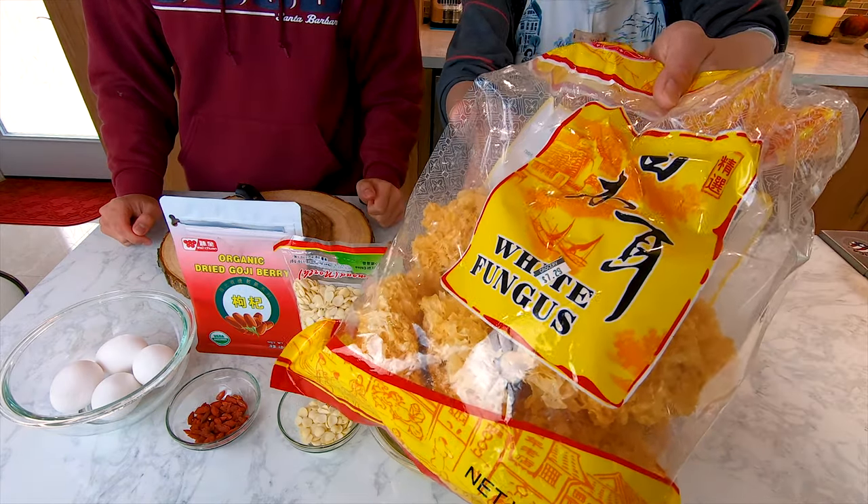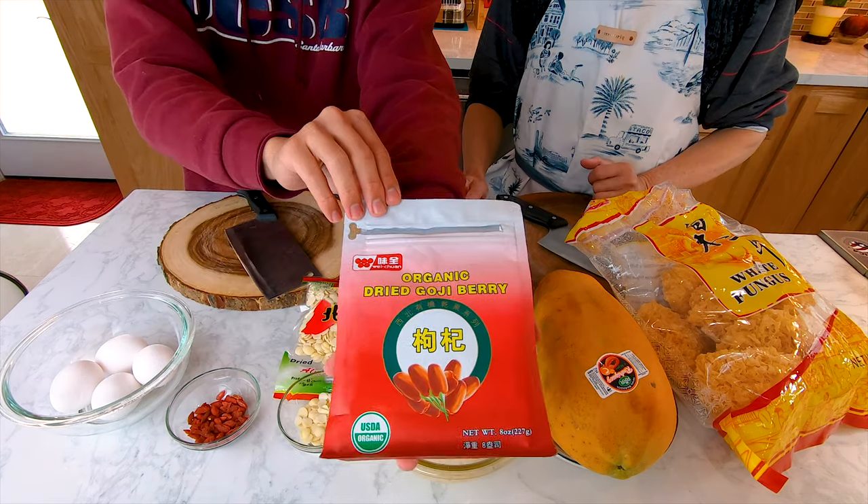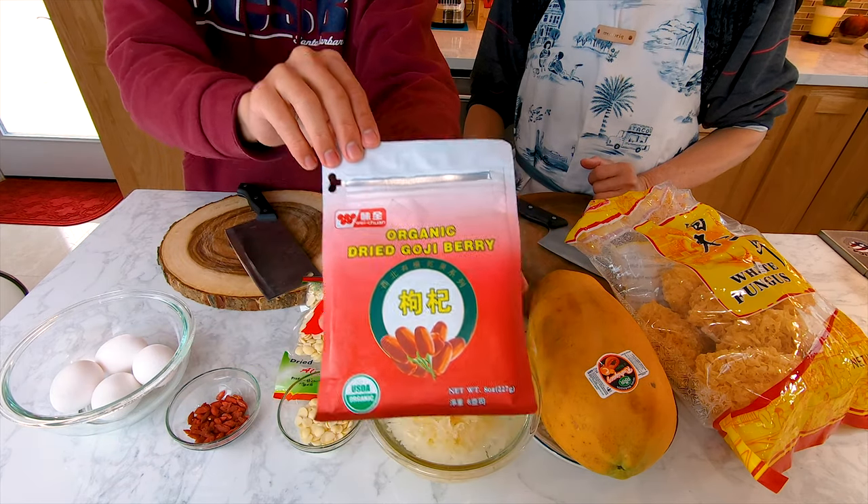To get started, you will need white fungus, papaya, yellow rock sugar, dried almonds, organic dried goji berries, and eggs.